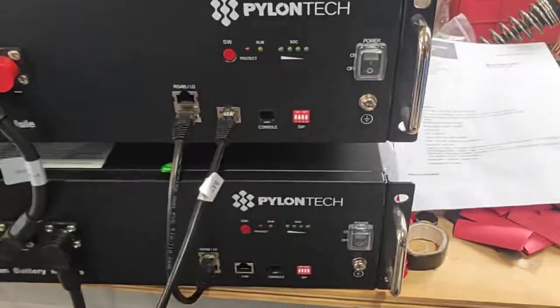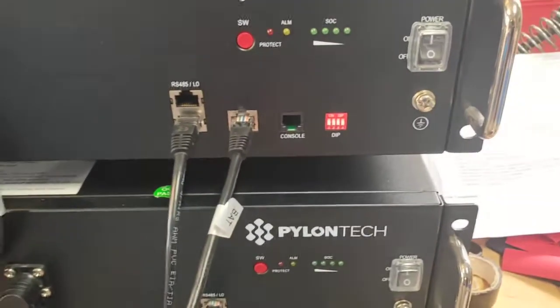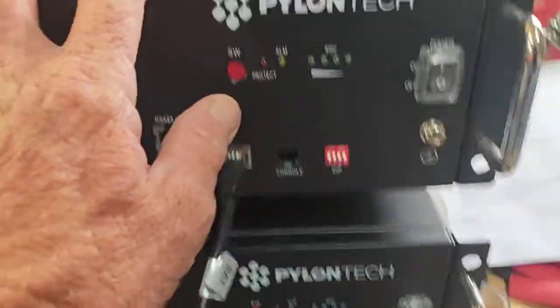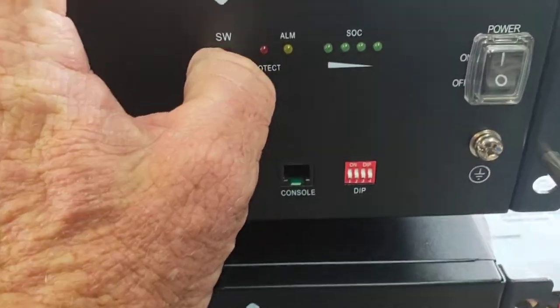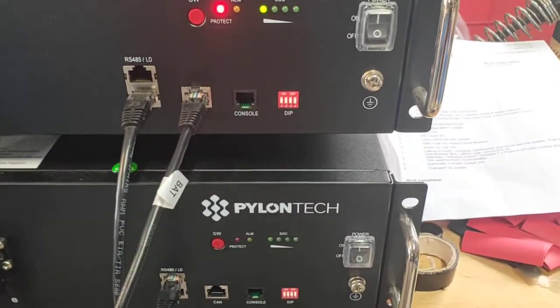To switch on, it's pretty simple. Turn on, turn on — and nothing's happened. Go to the very top battery and press the SW button. Just press and hold for about half a second, and you can see things start to flash to life.